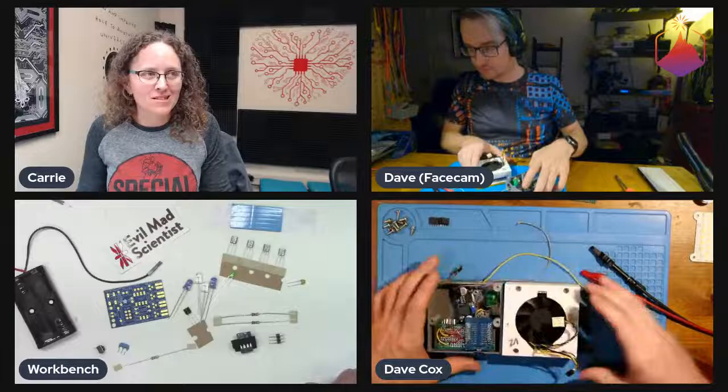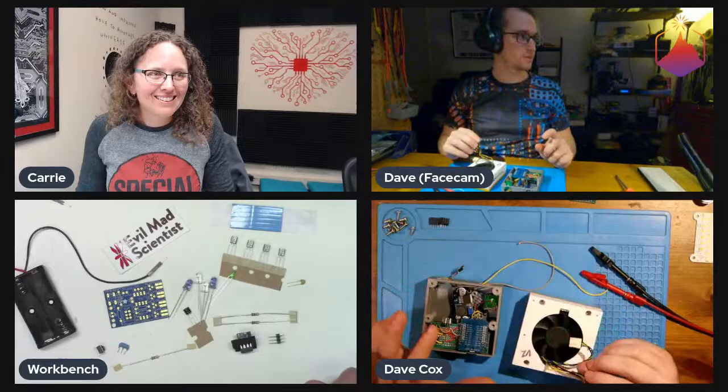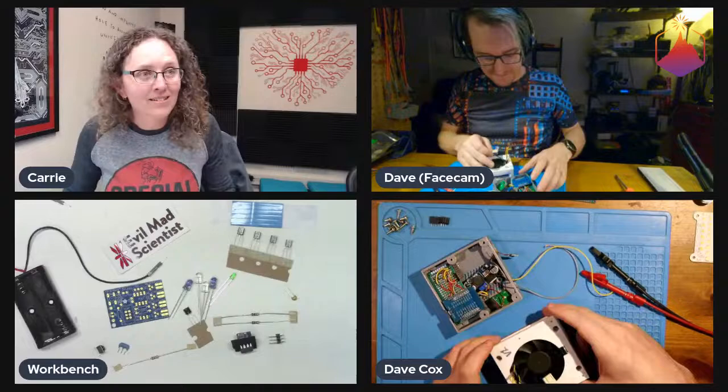Bob says termination is good in most cases — yes, especially with long signal runs. I learned that the hard way at work, actually, because we were doing some serial communications to knitting machines. I totally want to hear about knitting machines too. Oh, they're so cool.